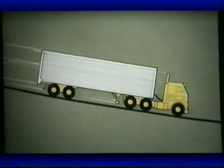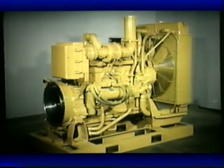Some of the advantages of the brake saver are added life of the service brakes, no noise from its operation, and a braking effect up to 100% of the rated engine horsepower at the flywheel. This 3406 truck engine is equipped with a brake saver. The brake saver is installed on the flywheel housing of the engine.